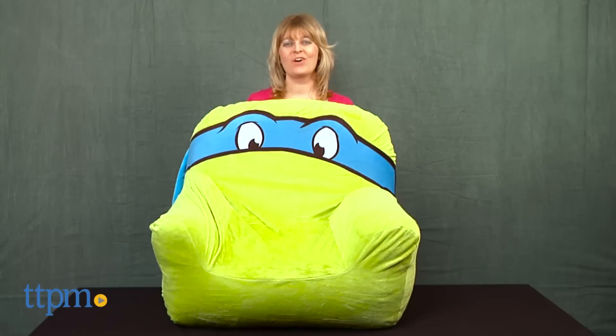Relax after a hard day of fighting the bad guys. Hi, I'm Laurie from TTPM, here with the Teenage Mutant Ninja Turtles Club Chair from Delta Children's Products.